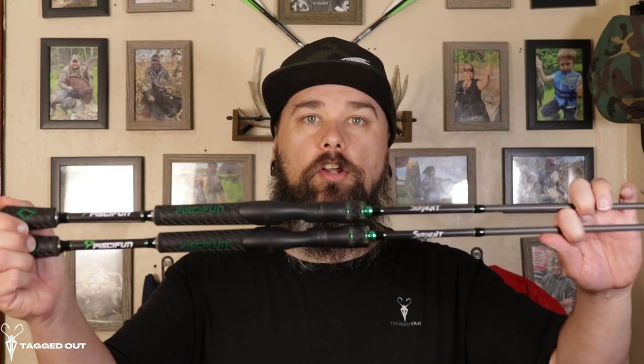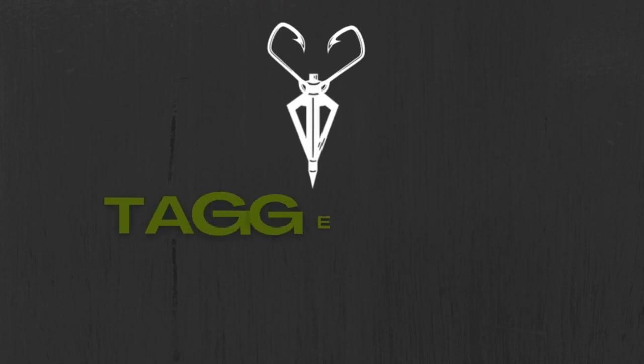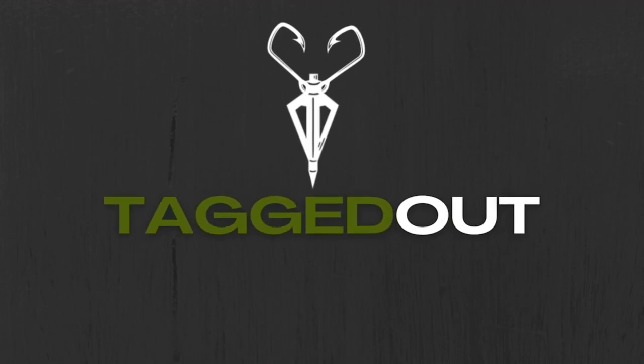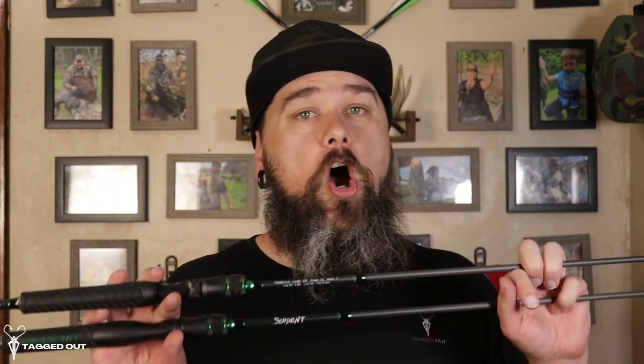What's cranking anglers? Today we're going to be taking a look at the Serpent spinning rods by PCFun. These rods retail for $59.99 and if you're interested in picking yourself up some, I'll have a link down in the description. It'll take you right to the website and to save you some money you can use code TO15 — it'll save you 15% off your whole entire order.